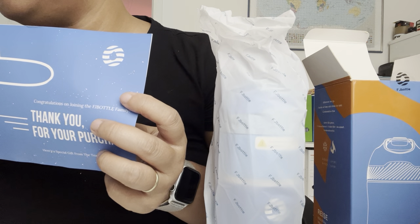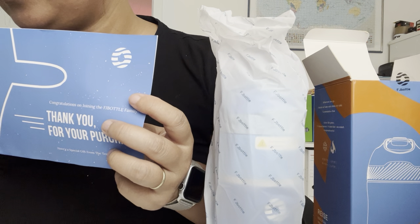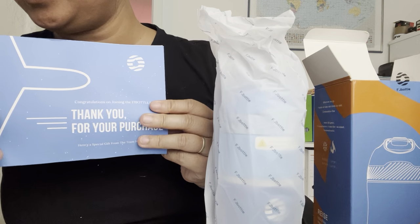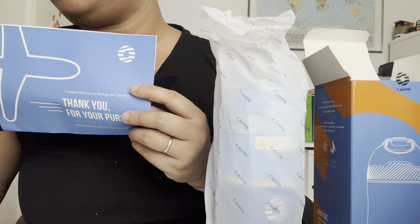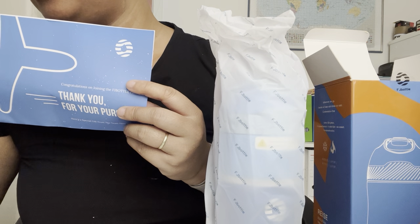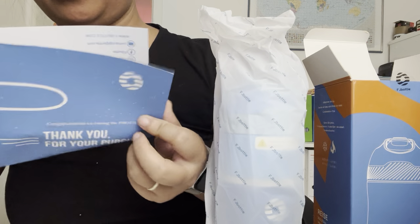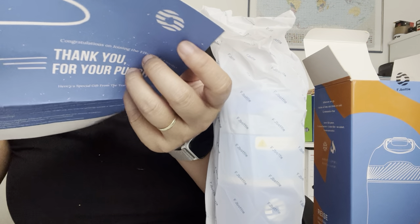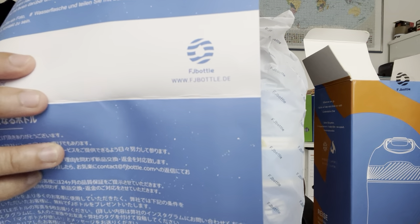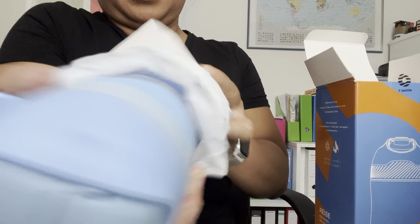I ordered the blue color. The best thing about this product is they have colorful bottles, and also designs for kids. They even have a website where you can find more information.